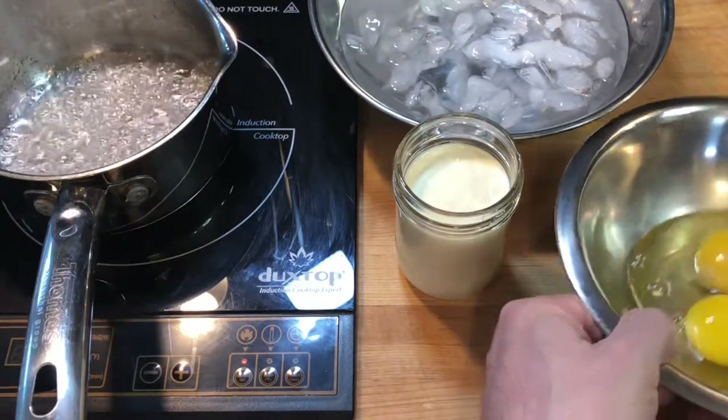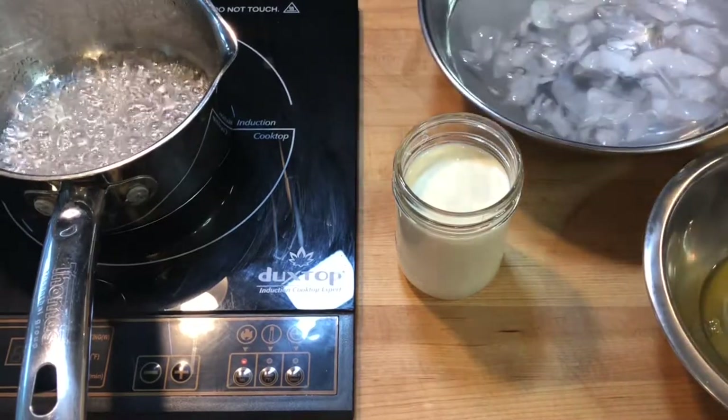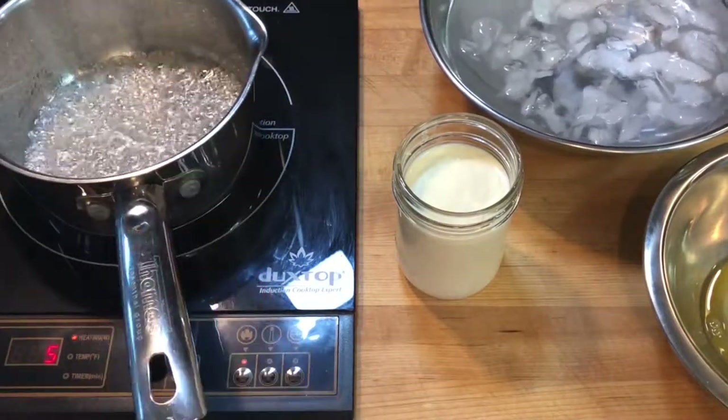I separated two egg yolks into a small bowl and set it aside too. I have a bowl of ice water handy in case the hot sugar gets on my hand — I can dip into the ice bath to limit the damage.